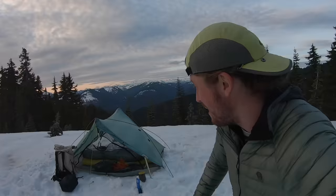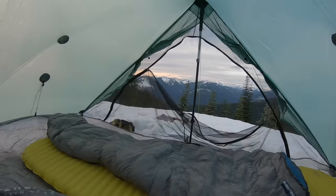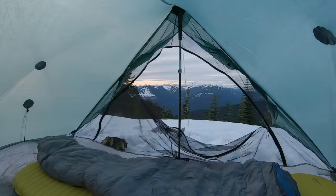You guys gotta check out this view I set up. It's like I wake up in the morning and just look right down that valley. I want it to line up so there's clouds in the valley, and then hopefully the sunrise light is hitting the face of Glacier Peak and there's just ridiculous clouds up in the sky. That's my ideal conditions.